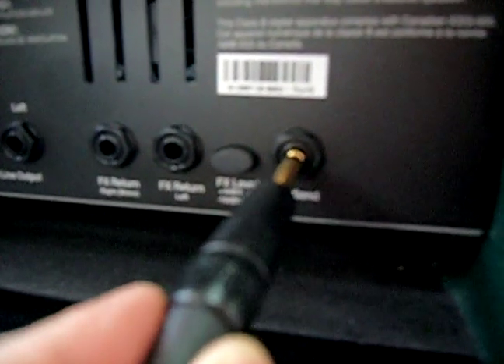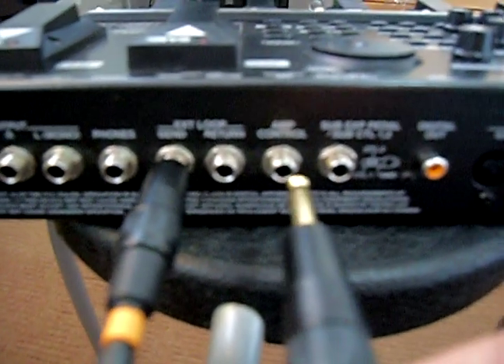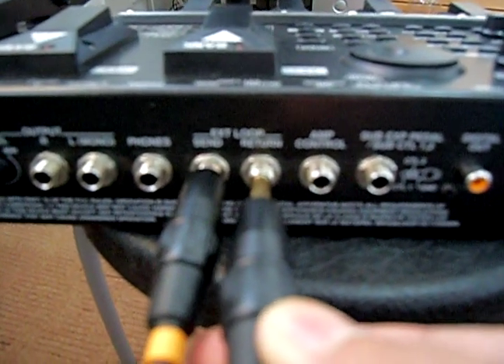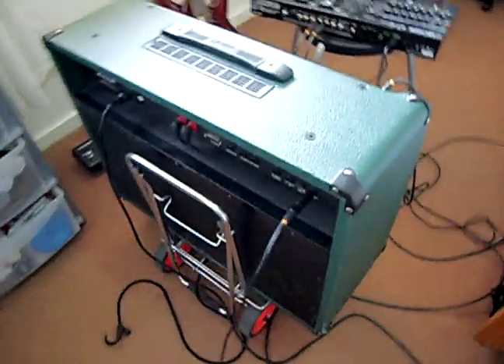The other end of that second cable would be attached to the return effects loop of the GTA, like that.